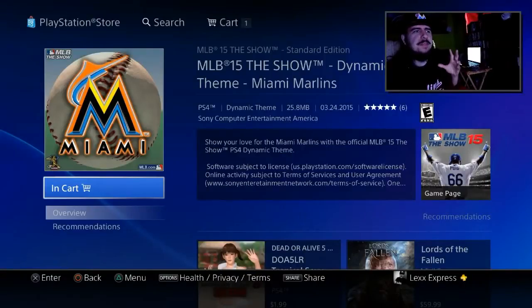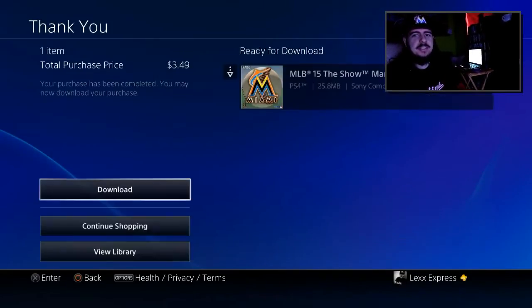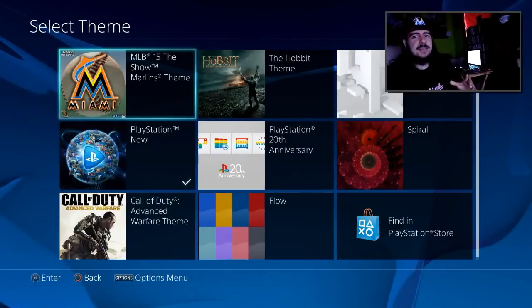What is going on YouTube? So the dynamic theme for the MLB teams is finally out. They are overpriced at $3.50. If you guys did not get the special edition and got the standard edition like I did, you're going to have to settle for $3.50 per theme. Lucky for me, my only favorite team in the MLB is the Miami Marlins.